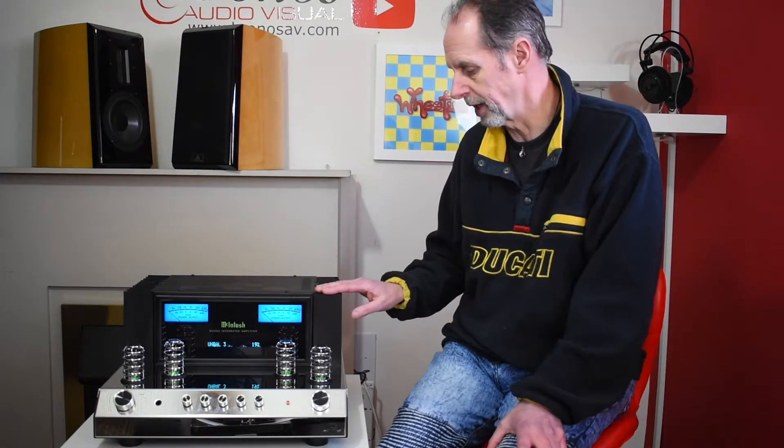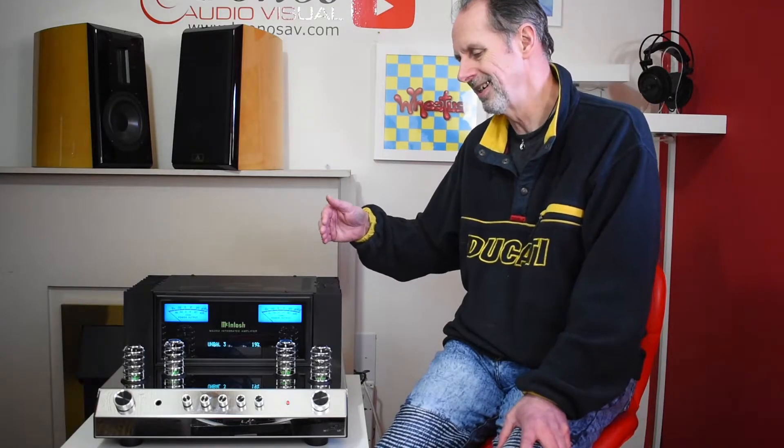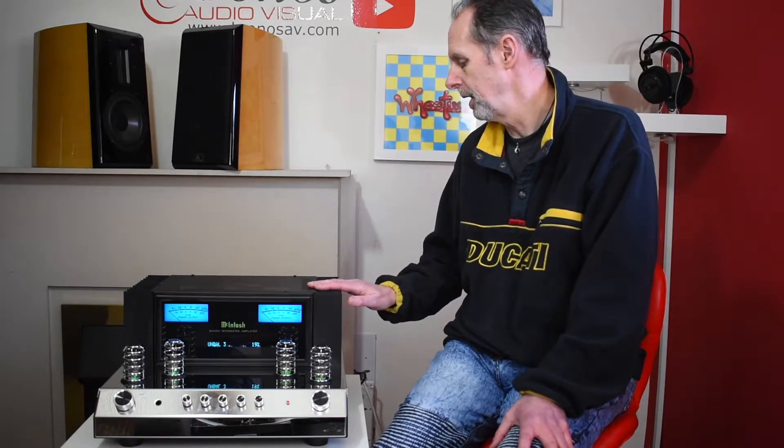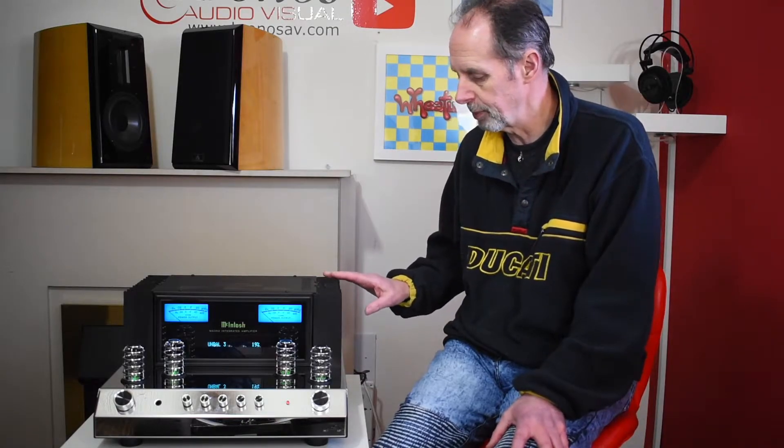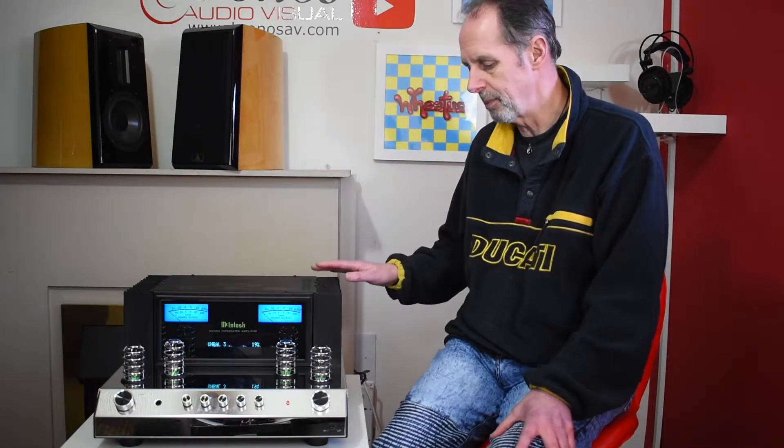McIntosh is unusual in a number of ways. The amplifier has a fuseless protection system, which is interesting because fuses aren't really a friend of hi-fi — they get in the way of the signal path. The fuseless system protects the amplifier and your speakers without the need for fuses. It also has an overdrive protection system, so you cannot damage your speakers if you accidentally turn the amplifier up too loud; it will go into protection mode.